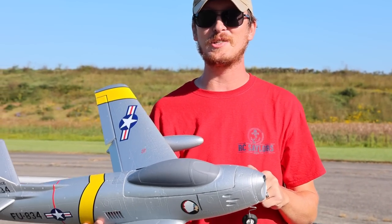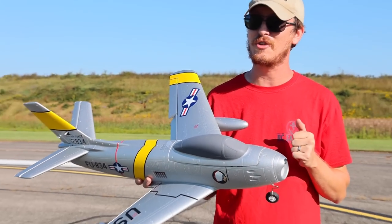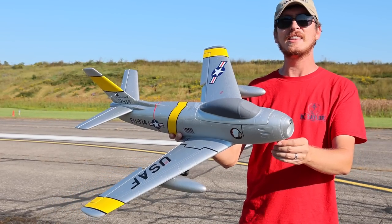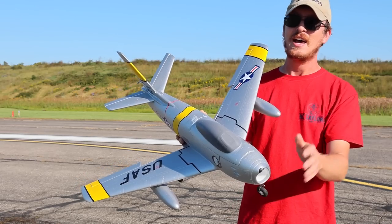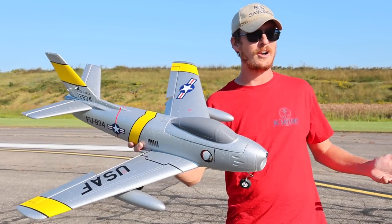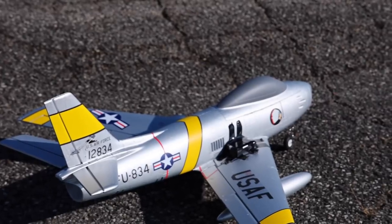We still have a lot of fun planned for RC jet speed week, so if you're not subscribed, be sure to hit that subscribe button and hit the like button on this video too. I'm having a great time, hopefully you guys are too. Having said that, I'm ready to fly — let's go.